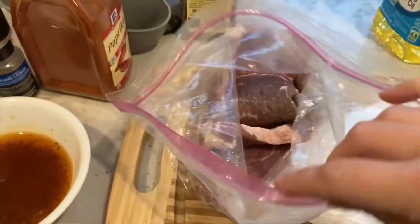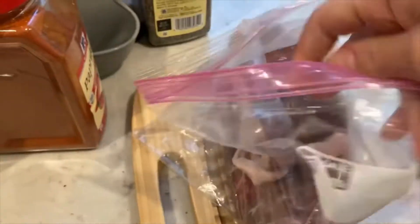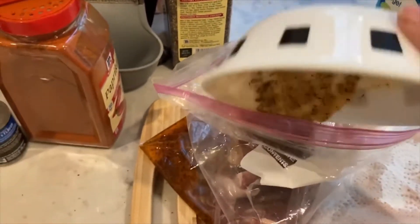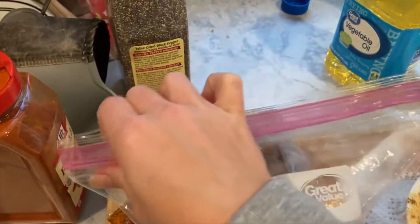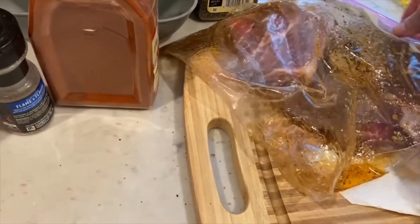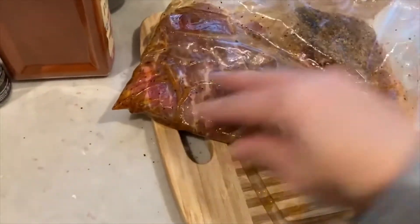Now that all my steaks are in the bag, I'm going to pour our spices on them — it's not easy to do with one hand. Okay, I'm going to close this bag, make sure it's closed tight so nothing escapes. Then you're just going to shake it up, make sure that all the steaks are covered. Give it a good rub, because the meat does fold and you want to make sure it's spread evenly.